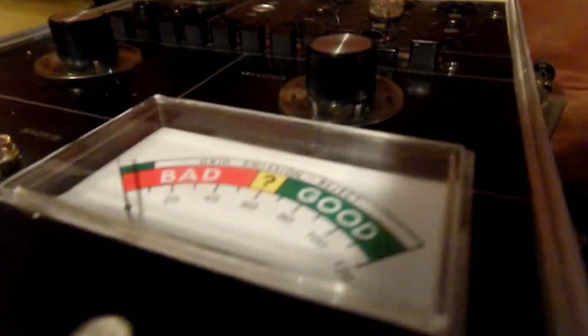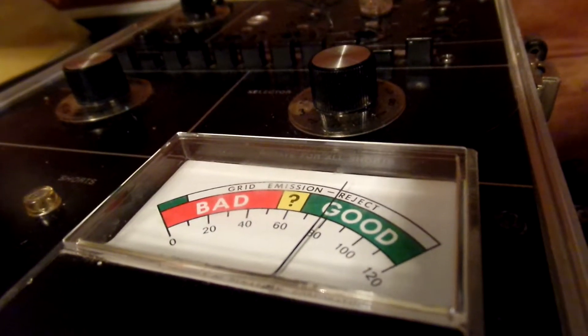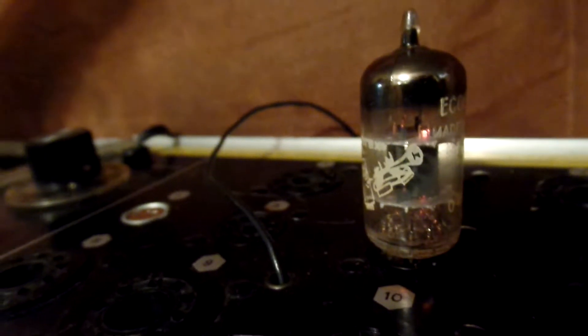I just have a tube tester — it's a Dynajet. It's not a balanced tube tester, but I'm going to show it here. I hit the test and it shows right around 80, shows good. It is in good condition and it does work well.